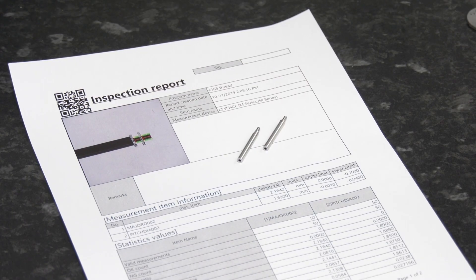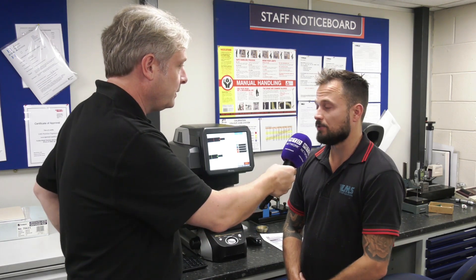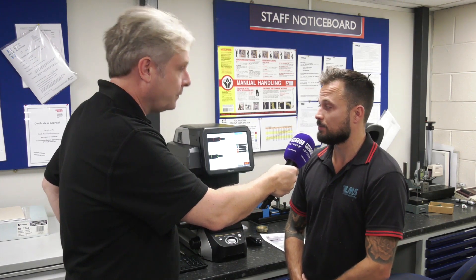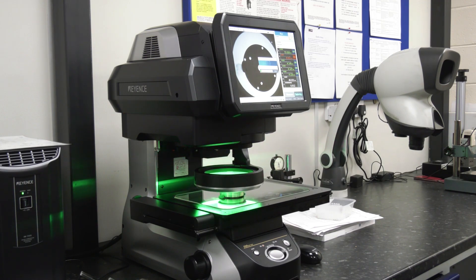Yeah, because we can link all the reports to it as well, and especially with our new FAIR software we can direct-link this to that. So before, inspection of 100% of the parts on certain components was done using Go/No-Go ring gauges, but with this we can now check the core diameter, which a Go/No-Go ring gauge wouldn't check.